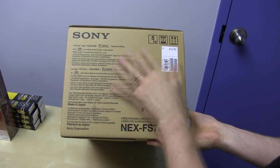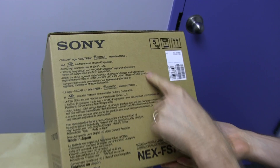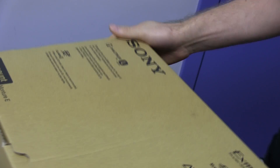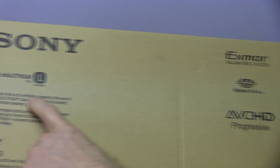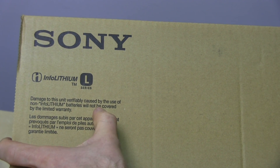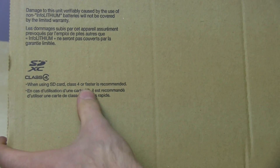Let's see what Sony has to say on the outside of this very boring brown packaging. There's a bunch of trademark info, and a big warning on top of the box: damage caused by non-InfoLithium batteries won't be covered by warranty. When using SD cards, Class 4 or faster is recommended.